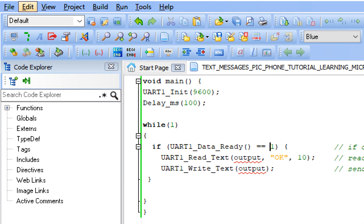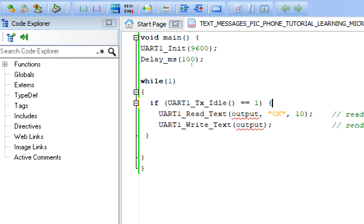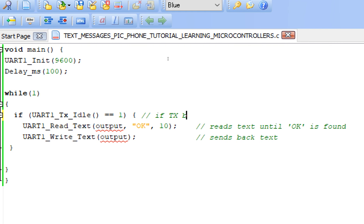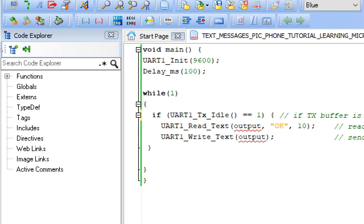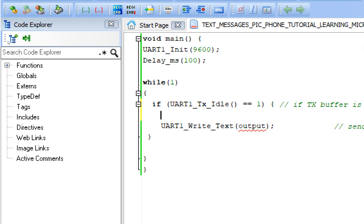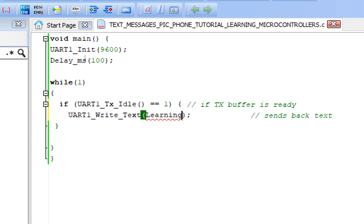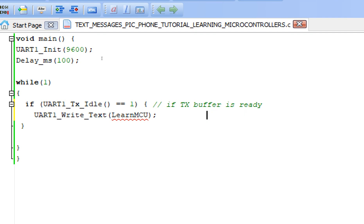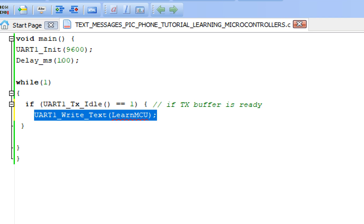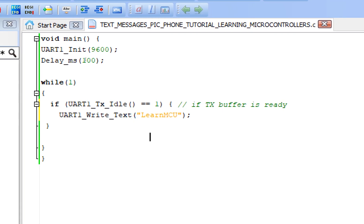Copy the UART1_TX_Idle command — this checks if the TX register is ready. Add a comment: 'if TX buffer is ready'. If the transmission buffer is ready, this command allows you to enter the loop and write data. The UART1_Write_Text command is what we use to send. We will send 'learn mcu' — the short form of Learning Microcontrollers.